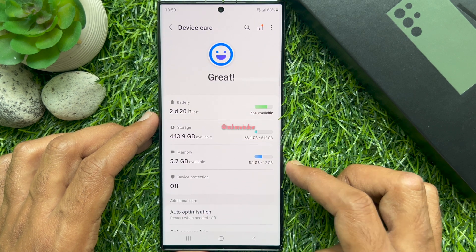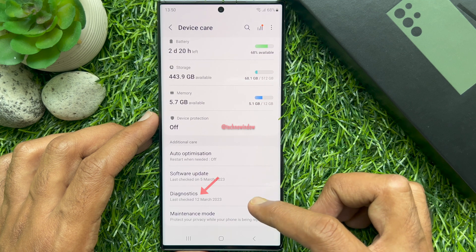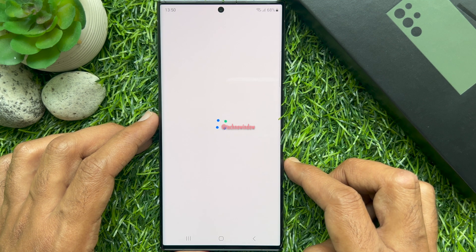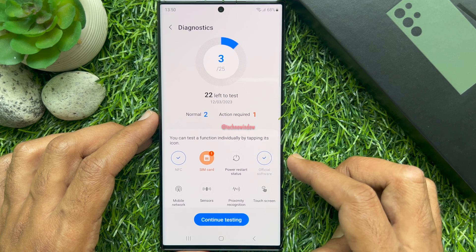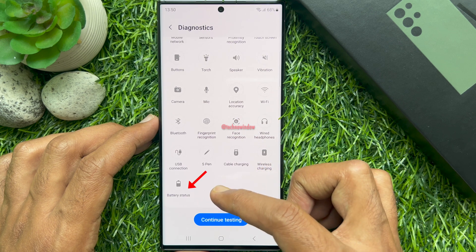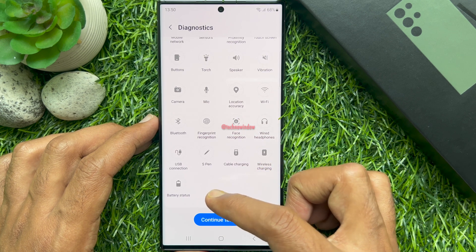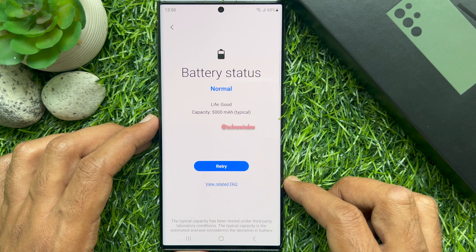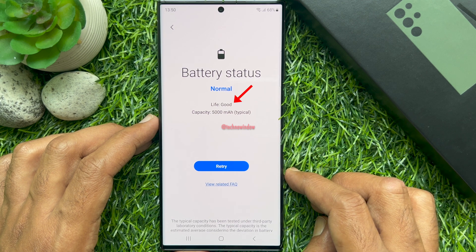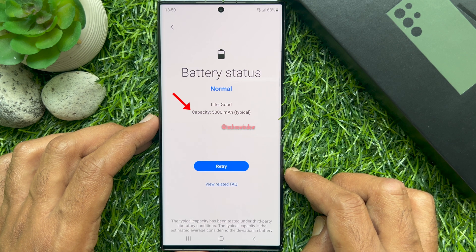Again scroll down and tap Diagnostics. You can tap Continue Testing or Show Test. From here scroll down and tap Battery Status. You can then see the status of your battery, which should be Good, as well as the charge capacity.